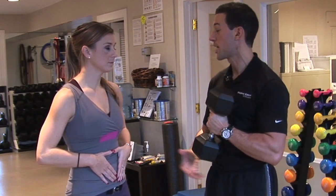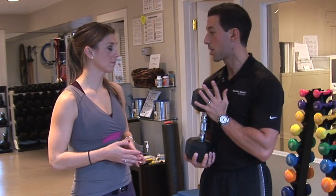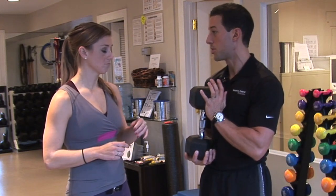So not only are you hitting your quads, your hamstrings, your glutes, your calves — every muscle in your leg — but you're also really taxing your entire core. That includes your lower back, your obliques, and your abs. And you're also using your biceps a little bit to hold this weight.